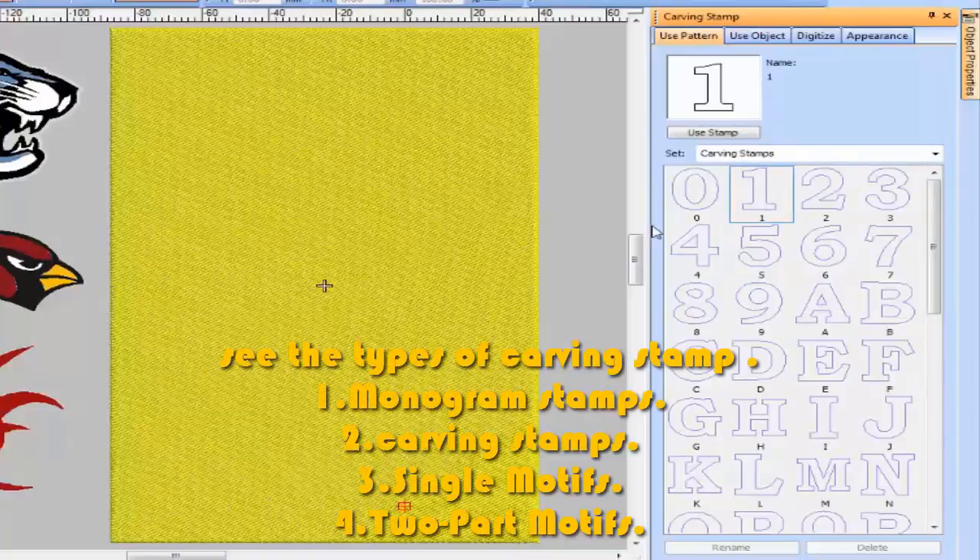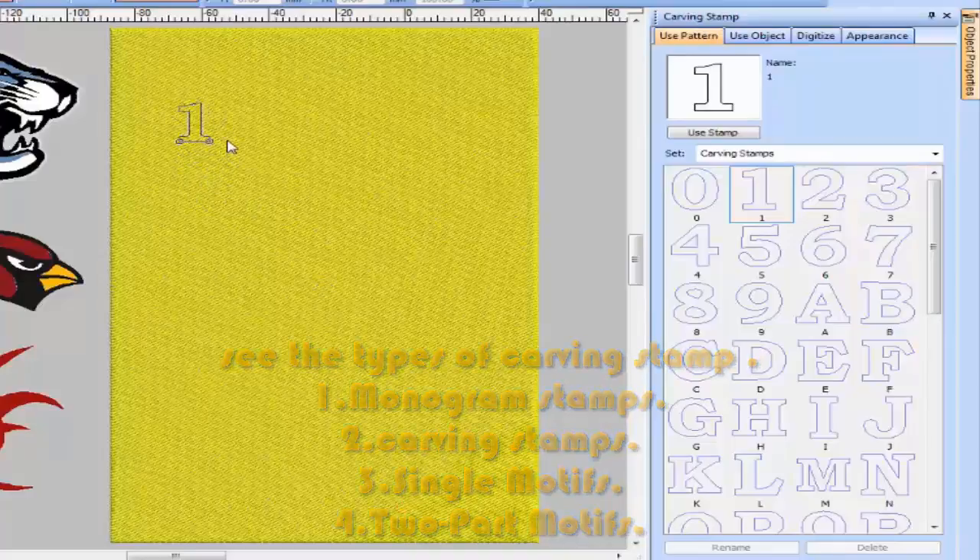See the types of carving stamps: number 1, monogram stamps; number 2, carving stamps; number 3, single motifs; number 4, two-part motifs.